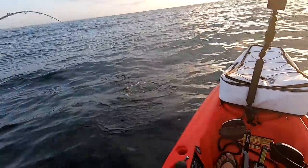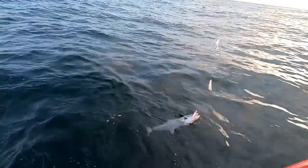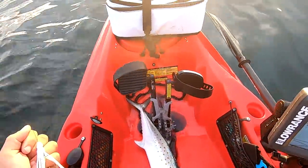Oh, nice Spanish, man. Wow, that's a nice one. Look at that. That is a nice Spanish mackerel, my friends. Look at that Spanish, man. Fat. Beauty.